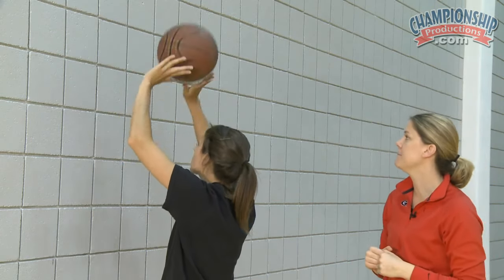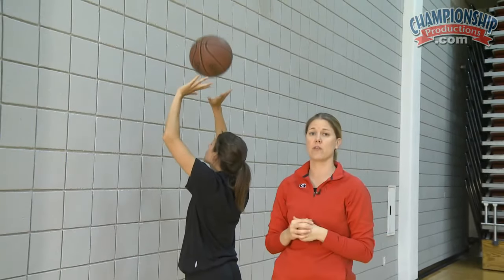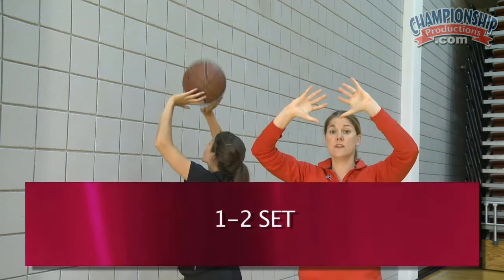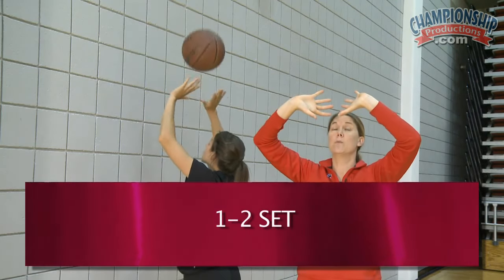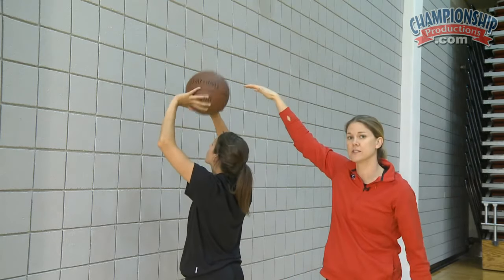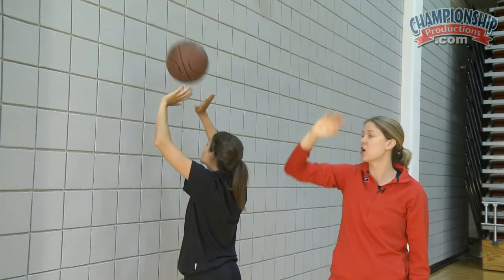Let's add a one-two set. We use the basketball for only short distance sets to make sure that those hands are nice and strong. We call this a one-two set. In this position, she's going to press her triangle up and then out towards the wall. The contact of her set does not change, just the location in which she pushes her triangle.